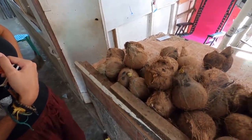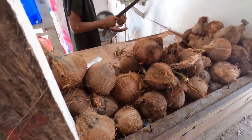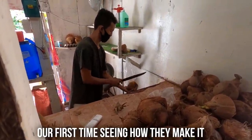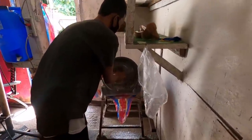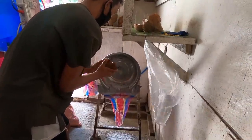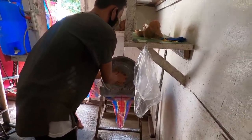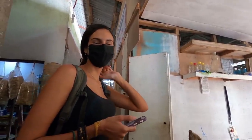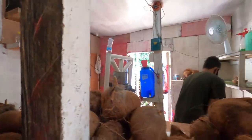Now we're getting the fresh coconut milk. Last time everybody told us not to get it in a can, and we didn't know we could get it fresh here. Super fresh!